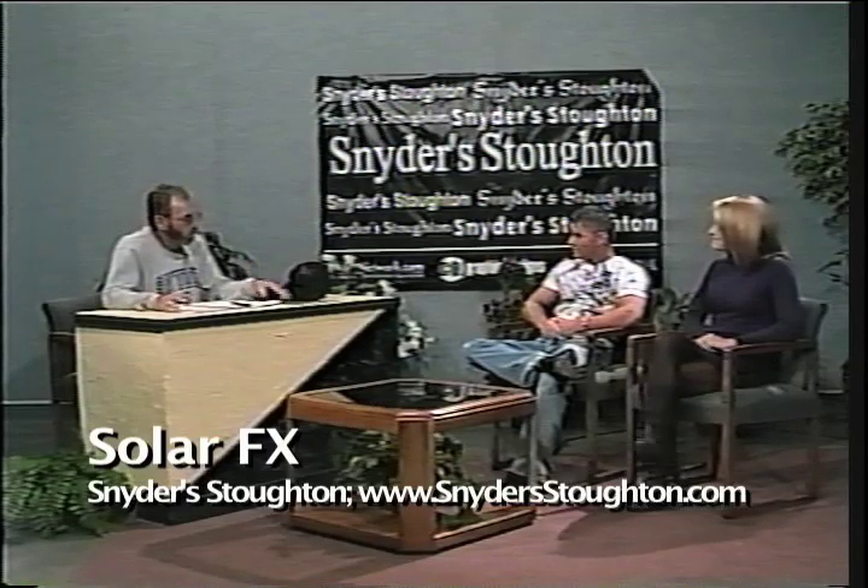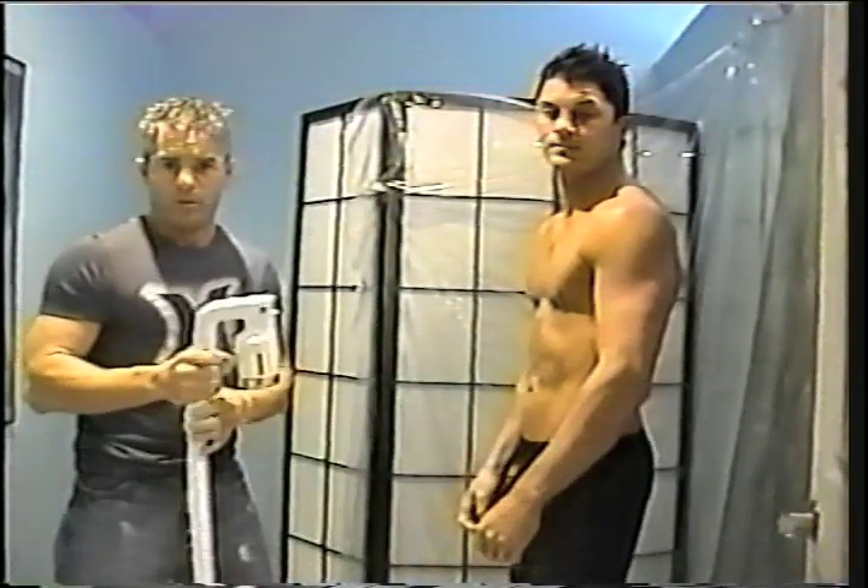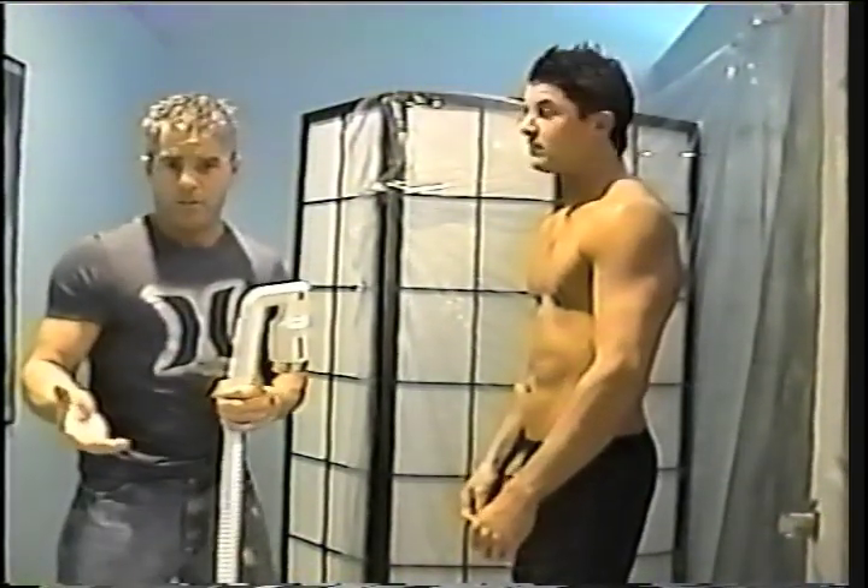This is going to be a little tour. First, your brother gets sprayed, then Andrea, and then we'll have a little tour of the place so people can see what it's like. It's an all-natural alternative to conventional UV tanning.